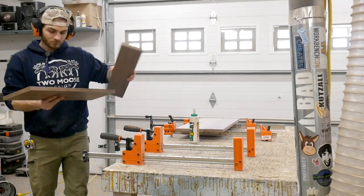Since I didn't have any really wide boards over 12 inches, I had to glue together pieces to make up my three shelves.